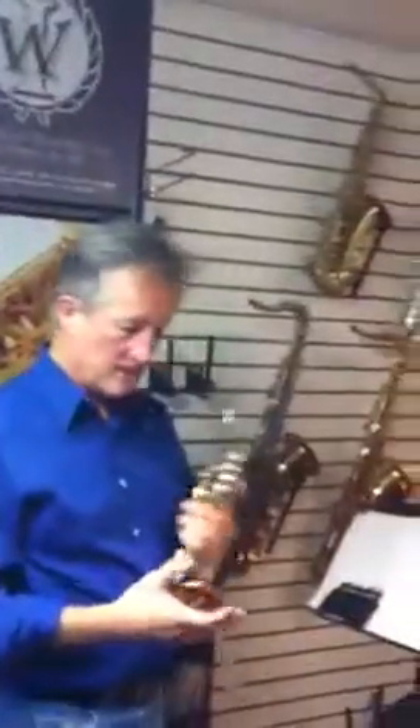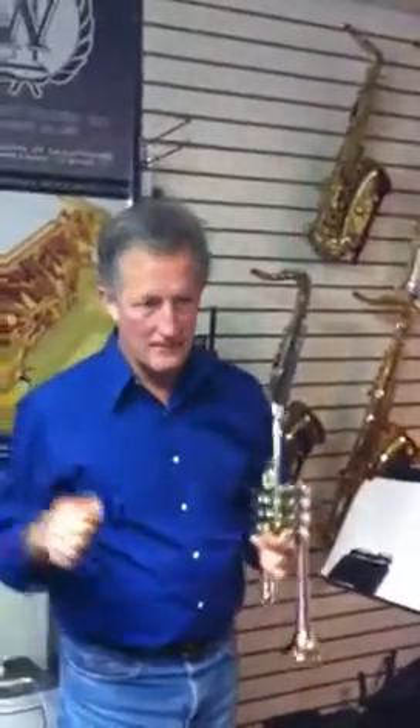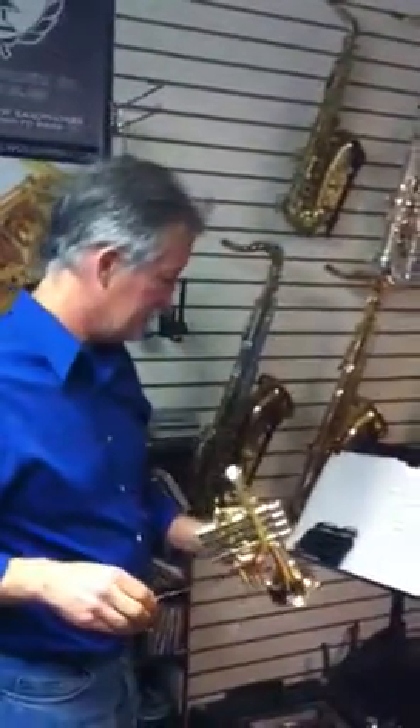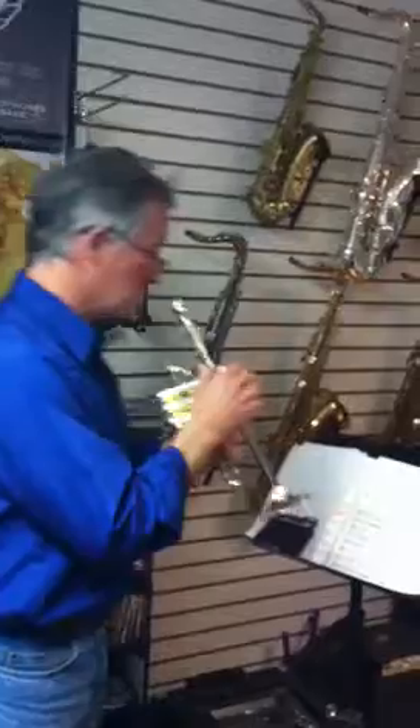The valves are really nice. Rose brass bell, so it has a very nice mellow sound. It's not very strident — it's a very nice sounding horn.